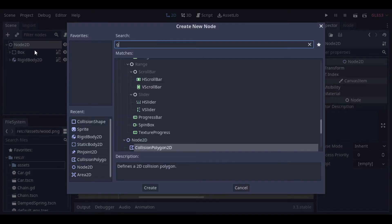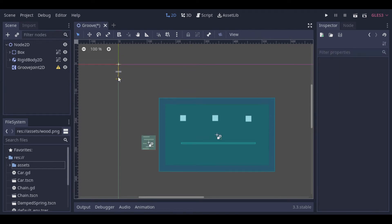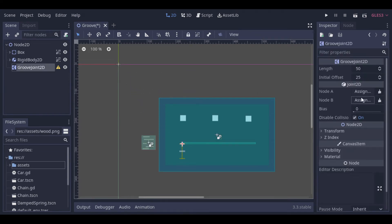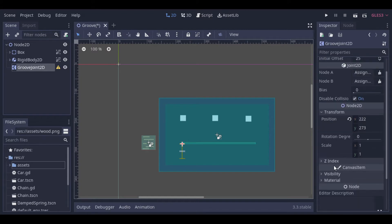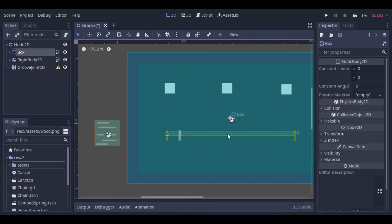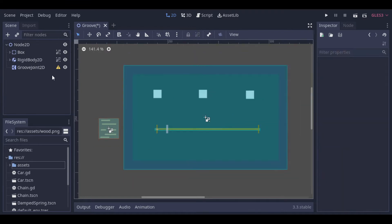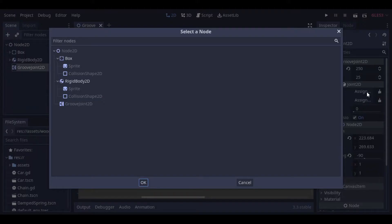And now we can add the Groove Joint. Let's rotate the Groove Joint and increase its length. Let's change the position of the rigid body. Now we can go back to the Groove Joint and link the bodies together.